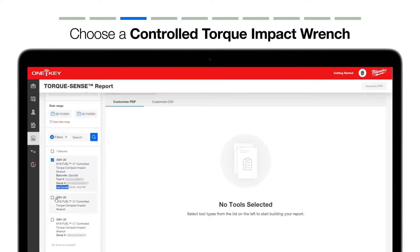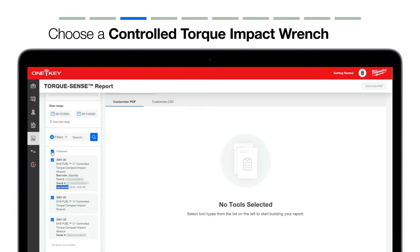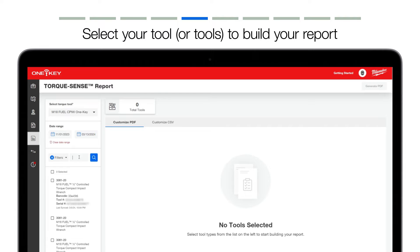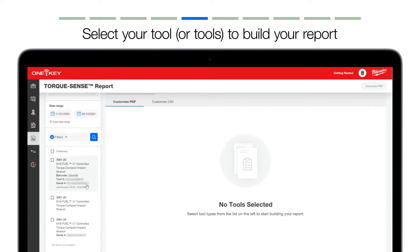You can also select multiple items if you're building a larger report. Select the Filters dropdown to narrow your search to controlled impact wrenches assigned to specific job sites, statuses like if it's in service, to whom it's assigned, and divisions like product assembly. Once all your available Torx tools have loaded, you can scroll down to load more available Torx tools to build a report. Once you reach the bottom of your list, a message will also display confirming all items are loaded.